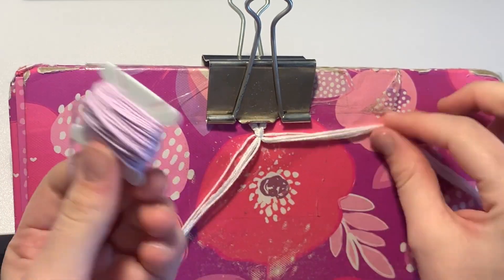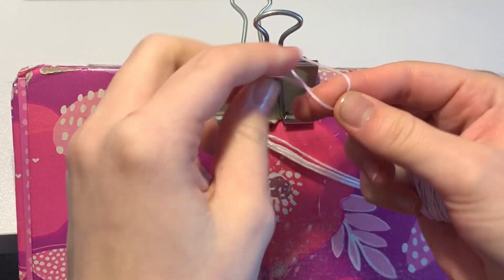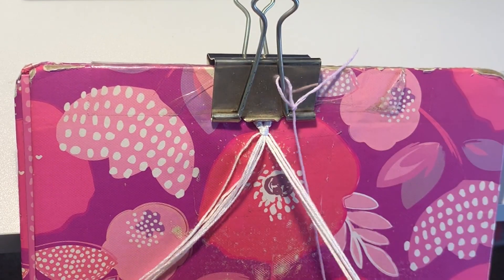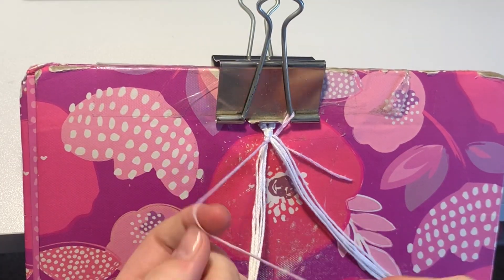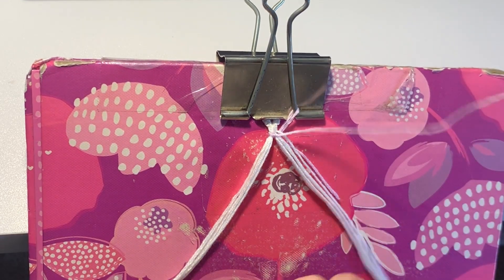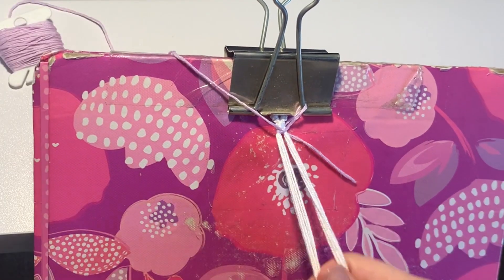Since we have an even number, we just have two bundles on each side. We'll start by taking our background color string and tying it to the clipboard so it holds in place. I'm going to bring it underneath and do a backward-forward knot over the group of six. Then you would do a forward knot over that middle thread if applicable, and then a forward-backward knot over the second group.